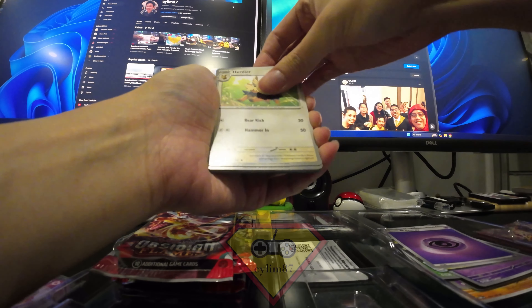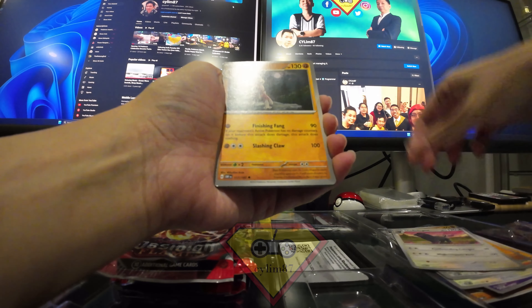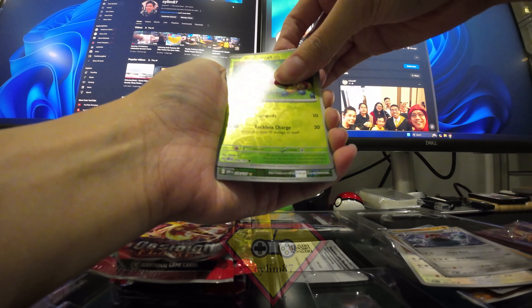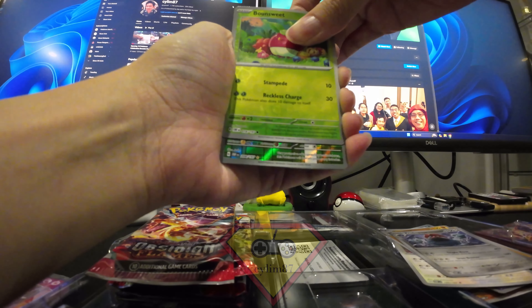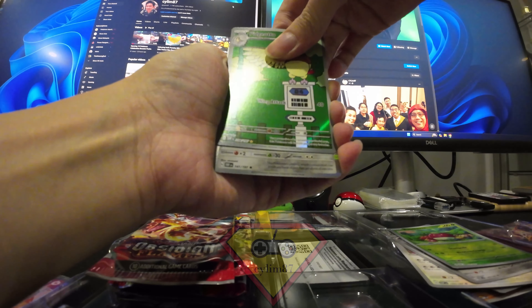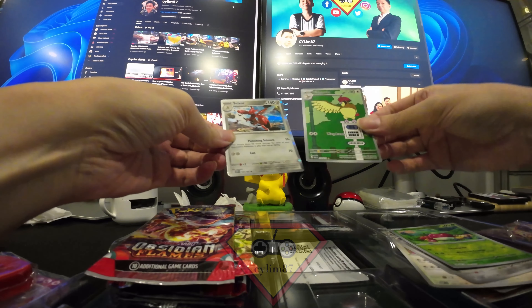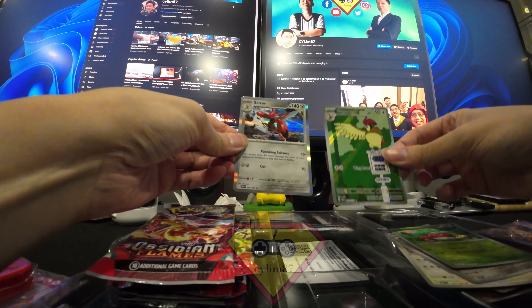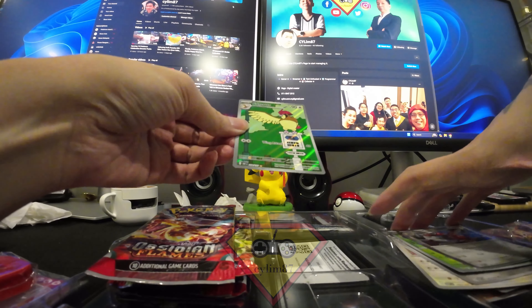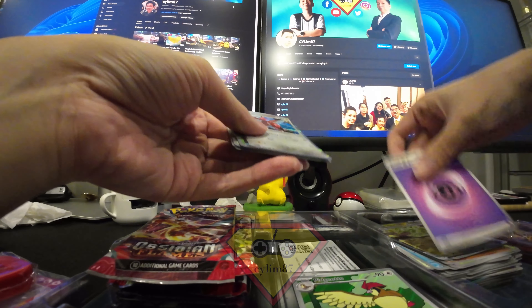Shiny Sinistea means nothing else in this one. Continuing through: Herdier, Glimmet, Rhyme, Grafaiai, Oricorio, Oricorio, Oricorio. Wait — this is an illustration rare! It's a Pikachu illustration rare — I have this one already. And wow, wait — is that a Charizard? No, it's Scizor. An illustration rare Scizor. Quite a good pack compared to my last few. I also pulled the Tyranitar EX earlier, so these two are my hits for this session.